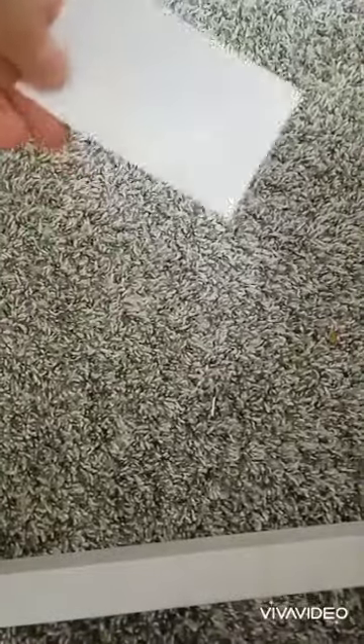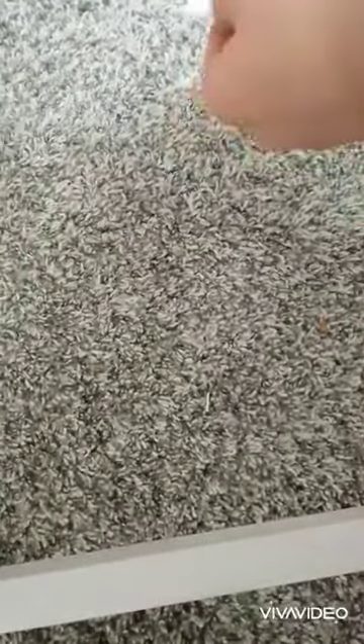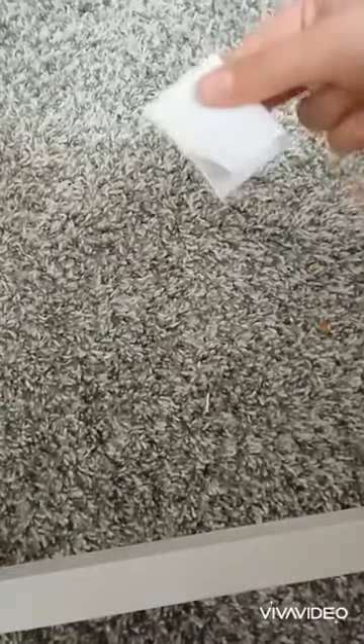First thing you will need for the Panda Squishy is like this piece of paper. Second, you fold it.